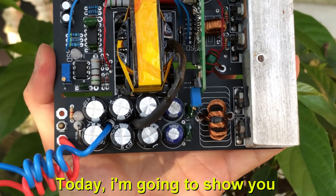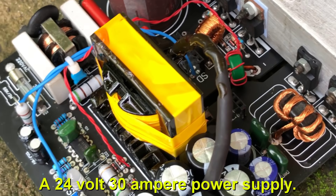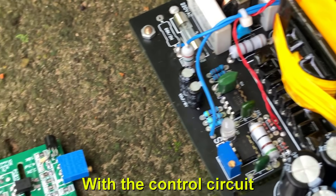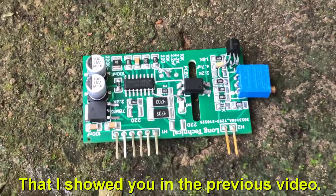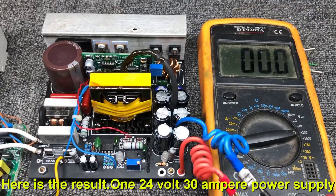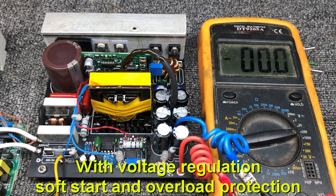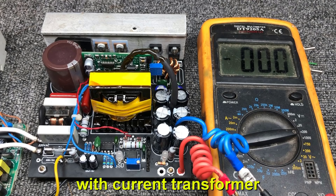And today I'm going to show you a 24 volt 30 ampere power supply with the control circuit that I showed you in the previous video. Here is the result: a 24 volt 30 ampere power supply with voltage regulation, soft start, overload protection, and current transformer.